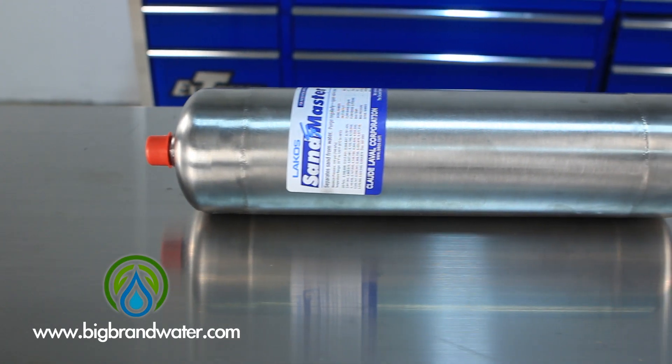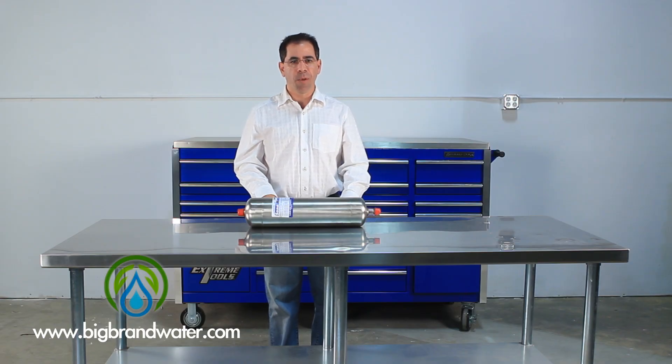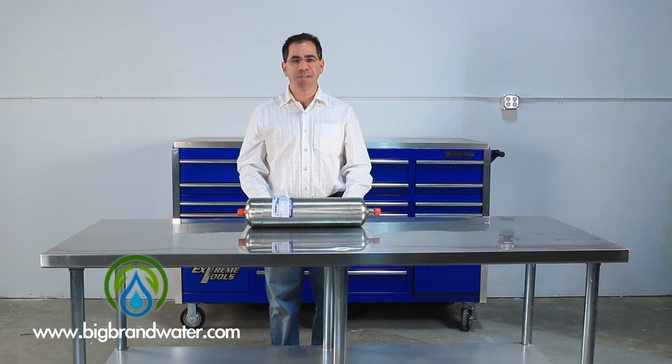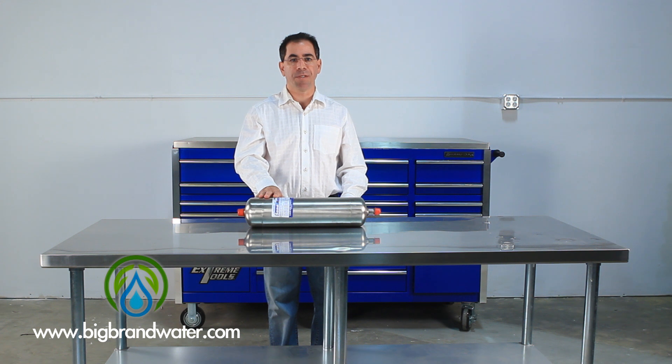An easy way to see if this is going to work for you is to take your well water, lake water, or your water source and pour a bucket of water. Anything that settles out in the first three to five minutes and falls to the bottom is likely going to come out with one of these Laco Sandmaster systems.